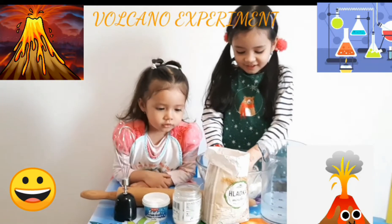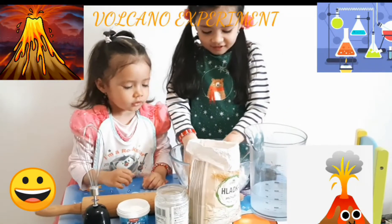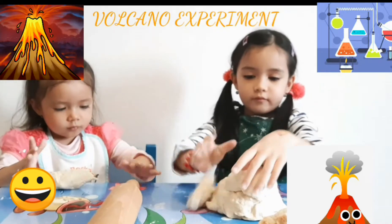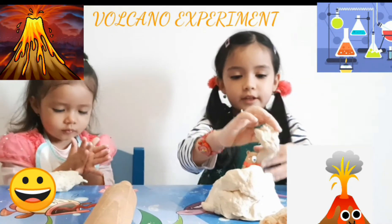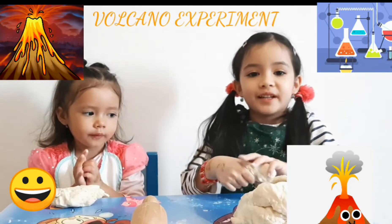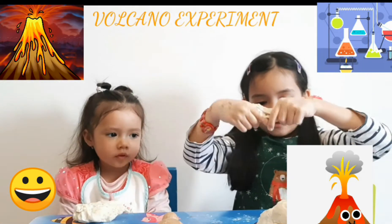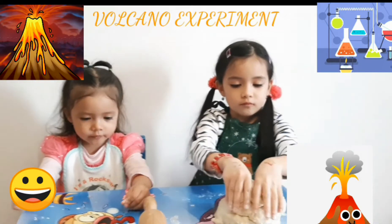Isabel can have a go too — let's mix. So this is your volcano, Ellie! It's very cool and scary. That looks scary!